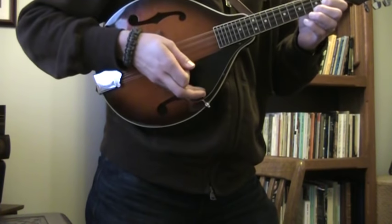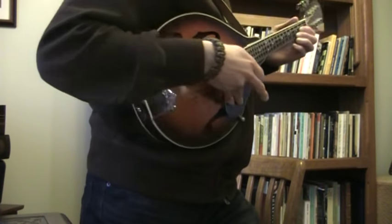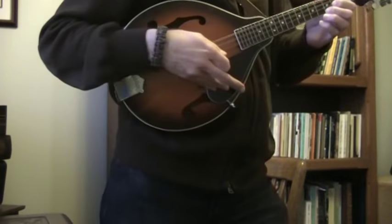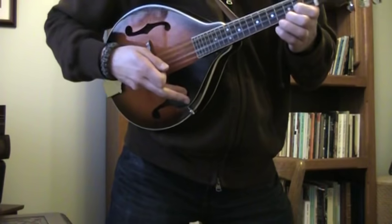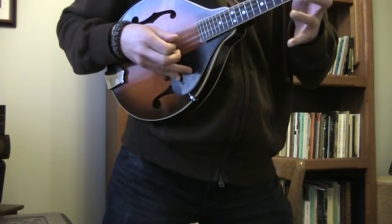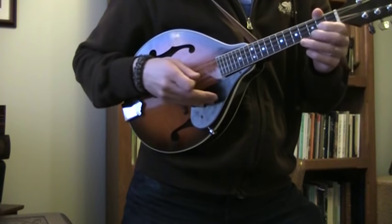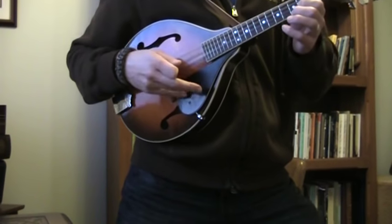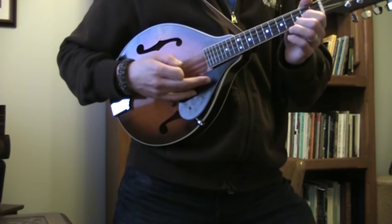I also put my pinky and ring finger on the pick guard — just letting them lightly rest there. It's not in a choke hold, not pressing very hard. You want a nice mix in your holding technique of looseness and yet predictability: you're anchoring things but not pressing hard, because that makes all of your motions rigid.